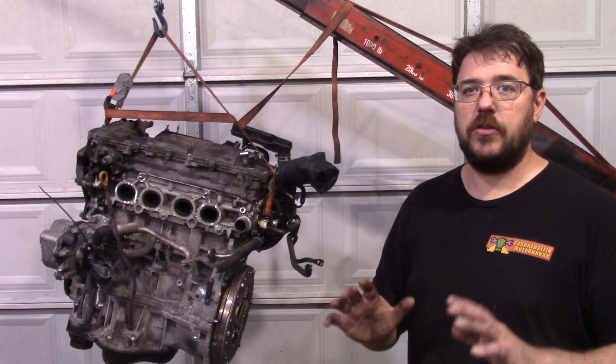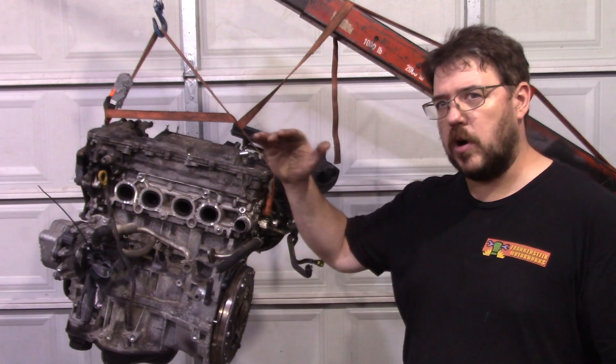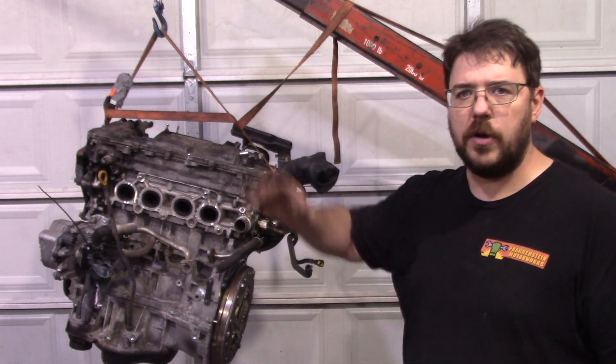Volumetric efficiency is a huge factor in there. But as we discussed before, this motor is already around 100% — a little over. So while there are gains to be had there, they're not very big.